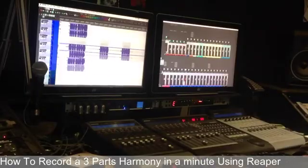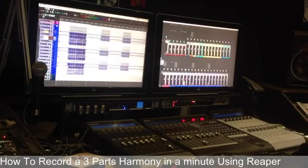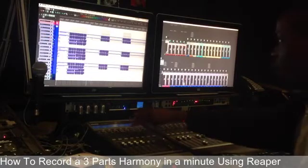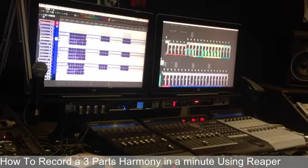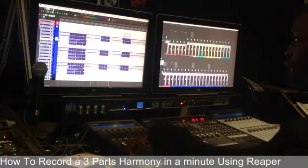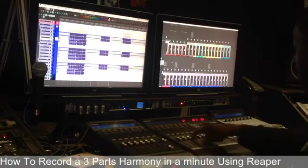A quick setup before we start. Here are my three-part harmony tracks: sopranos, altos, and tenors. The way I do it is I set up a loop — this is the four-bar loop. This is my fader for the soprano, this is my fader for the alto, and this is my fader for the tenor.